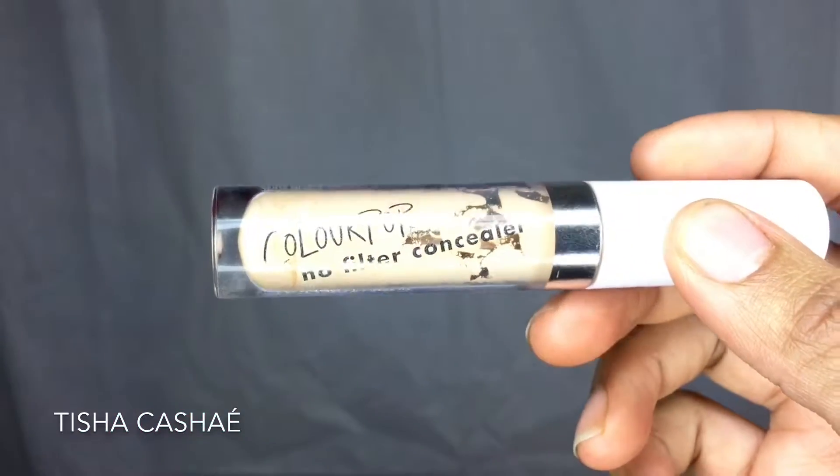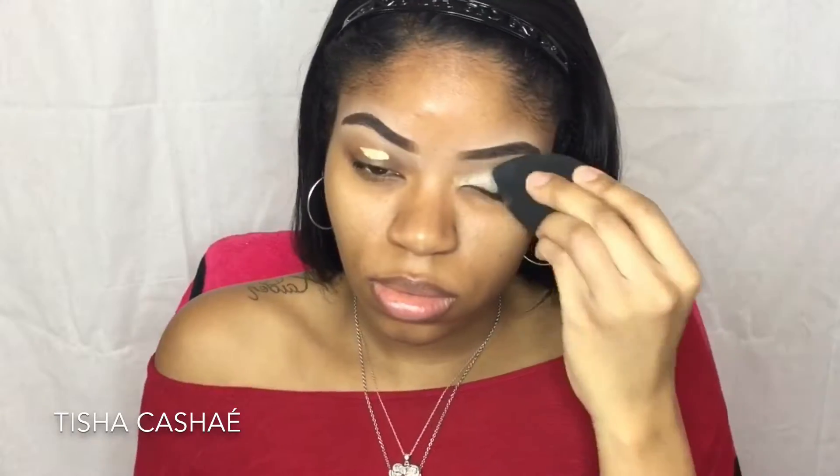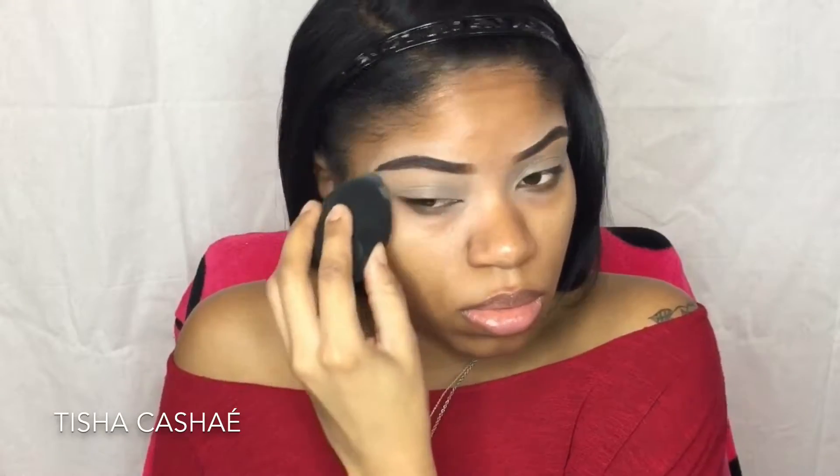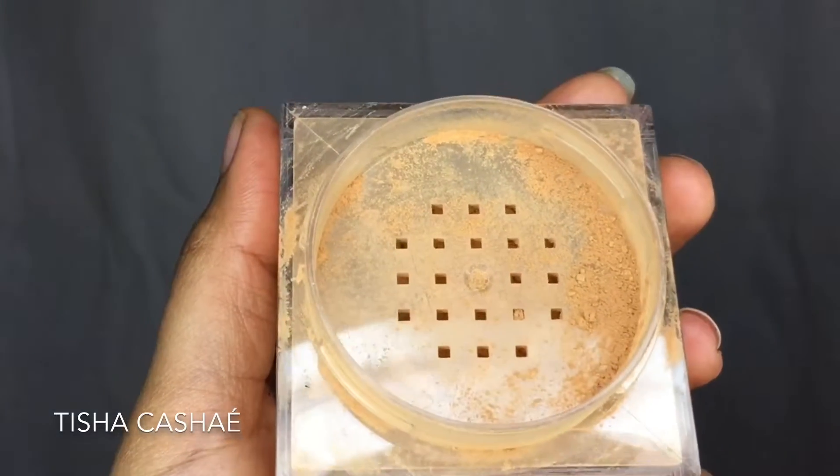I'm going to start on my eyes. I'm just going to take some of the ColourPop No Filter concealer that I always use and blend that out with a beauty blender. Once I'm done I'm going to set that to get rid of some of the creases, using my Maybelline Fit Me Finishing Powder in shade 30 Medium Deep.